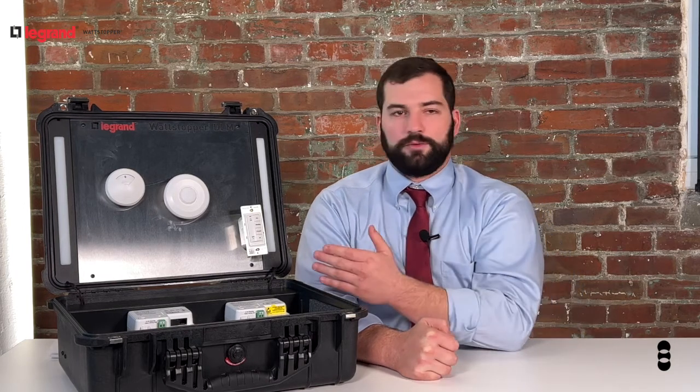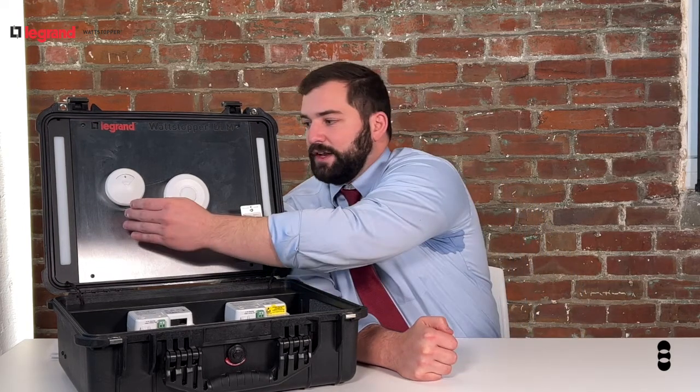By eliminating the need for Cat5 cable connections between its devices, Wattstopper has made its lighting control system even more functional and user-friendly than it was before. Wireless DLM simply takes the DLM devices that we're all already familiar with, such as daylighting sensors,